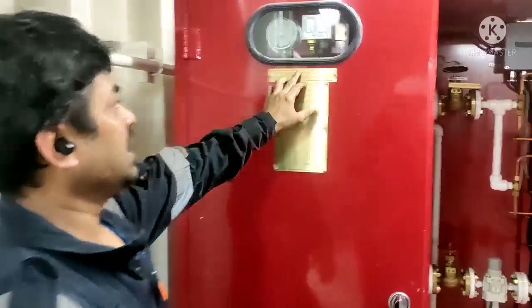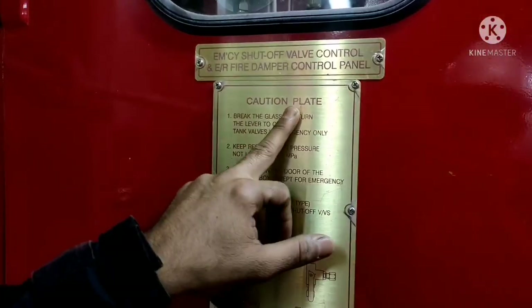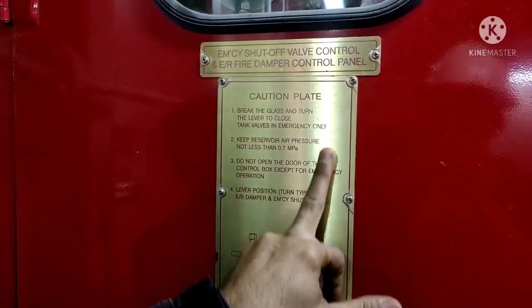You can see the panel itself — emergency shut-off valve, control engine room damper, fire control and everything.